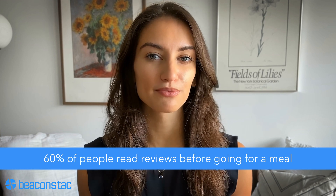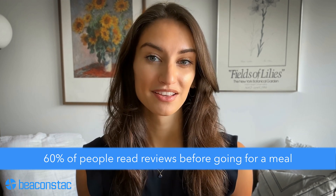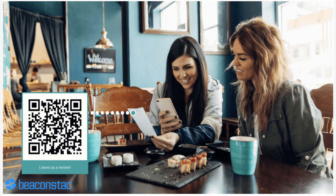Restaurants. According to OpenTable's research, 60% of people read reviews before going for a meal. Place your QR codes at the billing counter to help customers share their thoughts before leaving the restaurant, or place them on tabletops to capture customer feedback. These QR codes serve as helpful prompts to customers, letting them know that their opinions are valued — not to mention the ease of scanning and submitting a review.